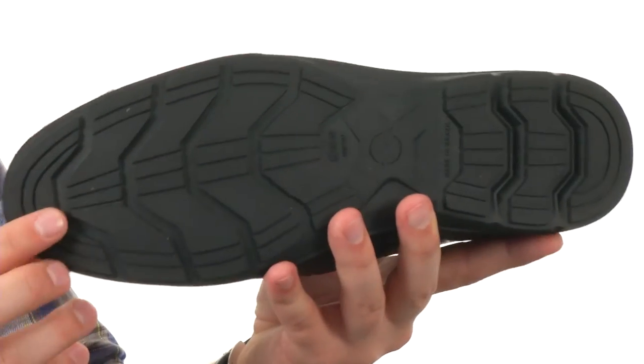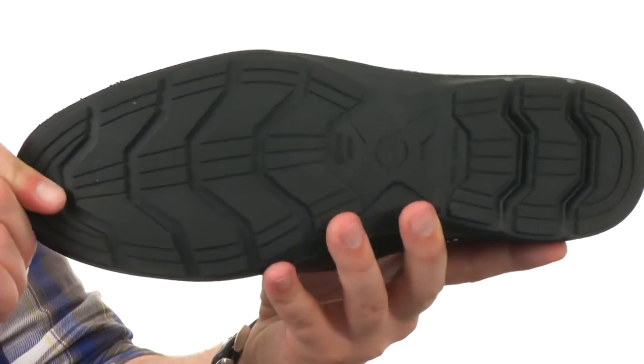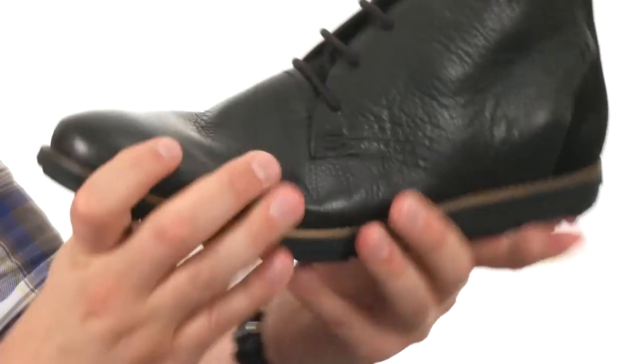Really soft outsole down here on the very bottom as well, made out of a sturdy synthetic material that will give you excellent shock absorption and flex. When you lace yours up today, they are from Massimo Matteo.